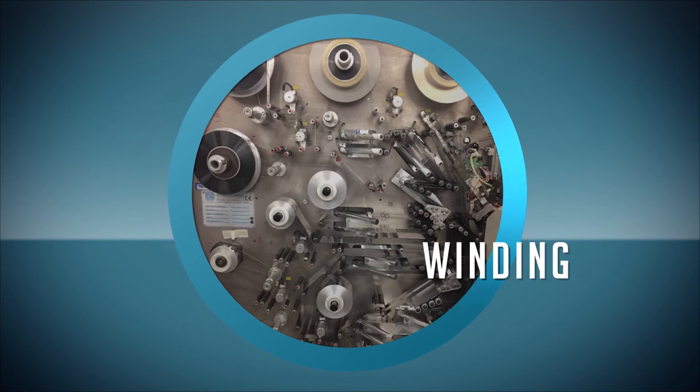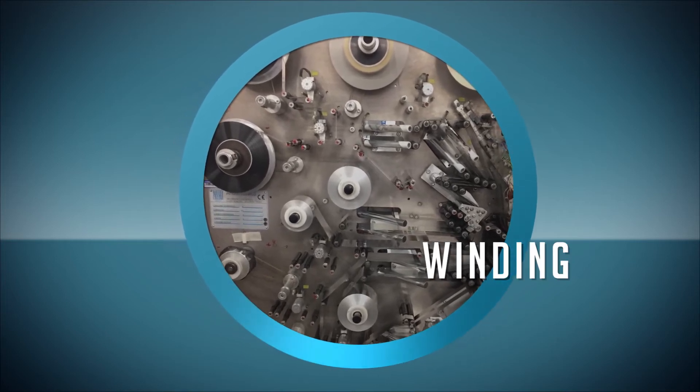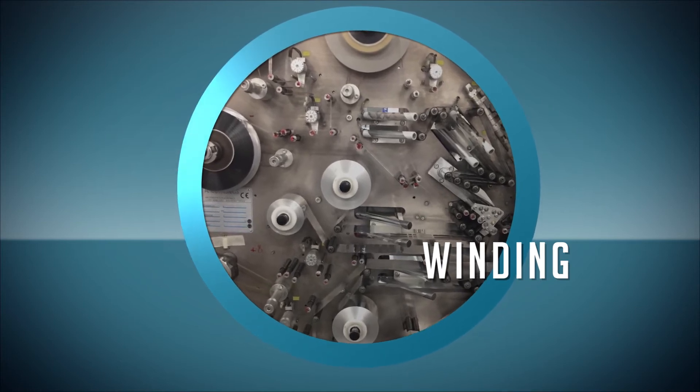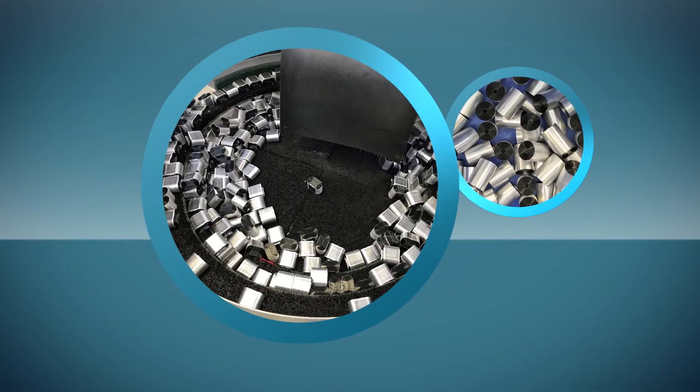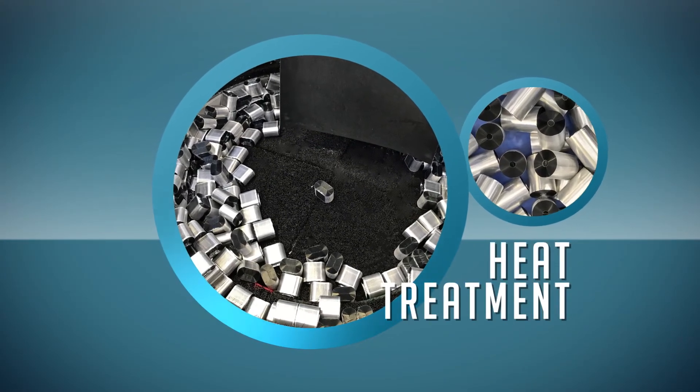Winding machines tightly wind the film elements, creating the multi-layer structure of the capacitor. Multiple reels are used to create counter electrodes or thicker dielectric layers for high voltage applications. Once wound, these elements are compressed and thermally treated, creating a rigid capacitor structure.